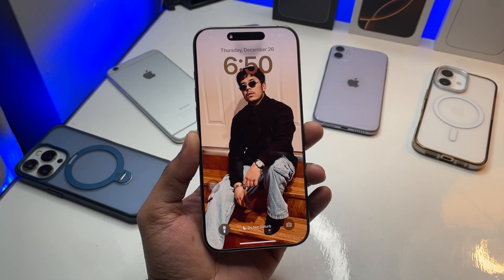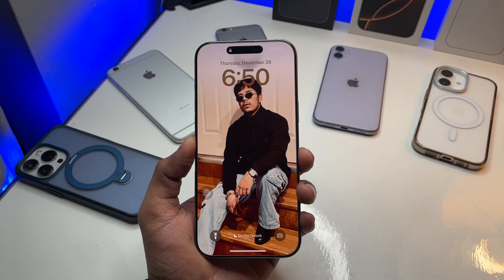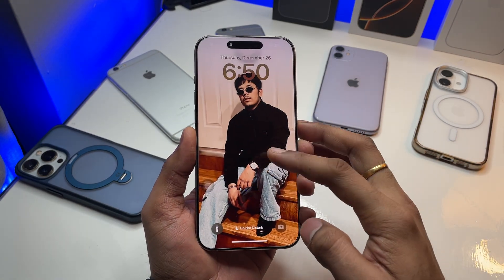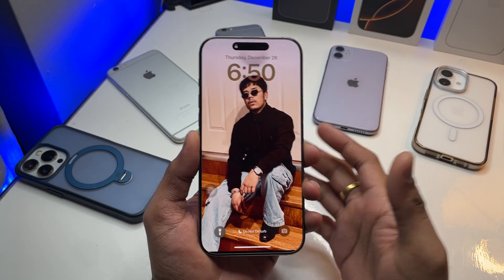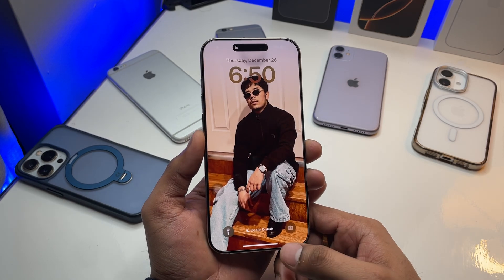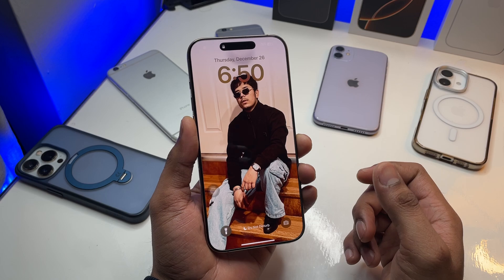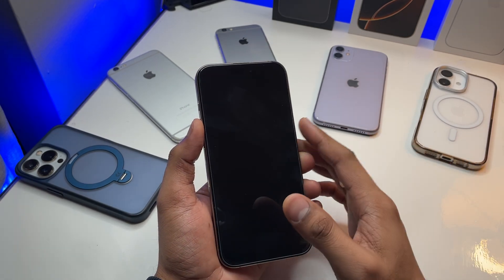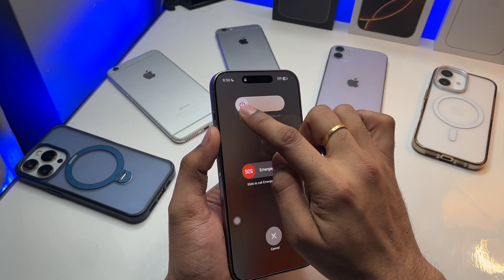Hi guys, welcome back to my channel. In this video I'm gonna show you how to fix a frozen touchscreen issue. As you can see, this is my iPhone 6 Pro, and if I try to use it, it doesn't work. I have fixed my iPhone 6 Pro — the touchscreen was frozen but now it's working. I'll show you how I fixed it. When the touchscreen is frozen, I can't even switch it off because it won't respond to touch.